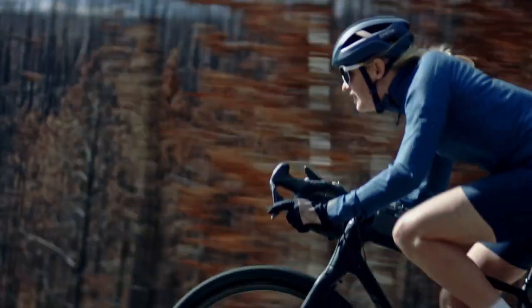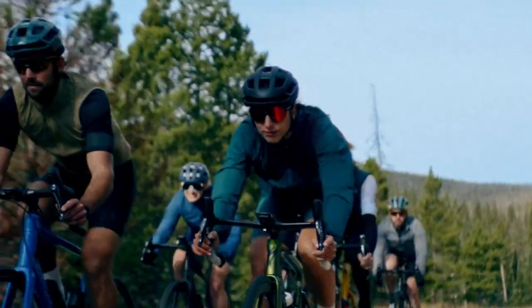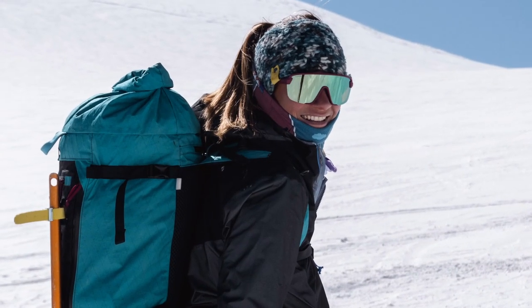Inspired by one of our top performance sunglasses in the collection, the Wildcat, the Bobcat is a refined yet bold, action-ready performance style designed to fit smaller faces. On or off, the Bobcat was designed to fit your pace. A versatile and hybrid design, the Bobcat has the protection and coverage of goggles with the airflow and easy-to-wear style of everyday sunglasses.